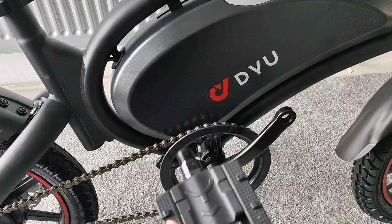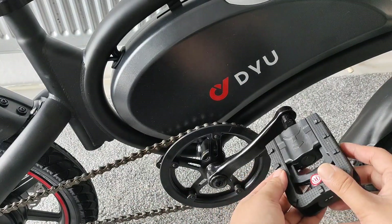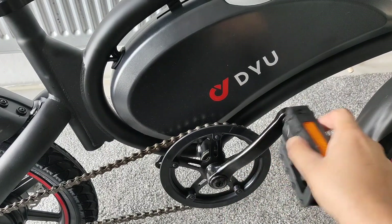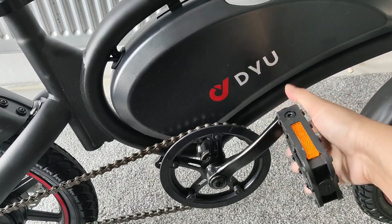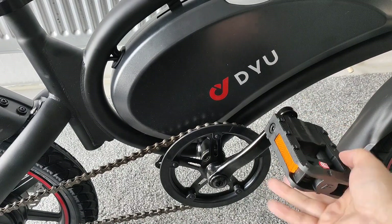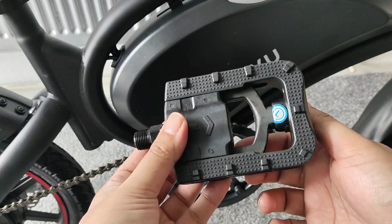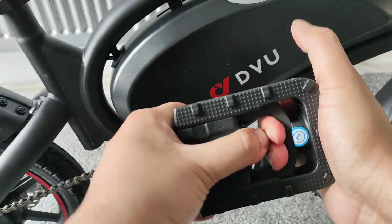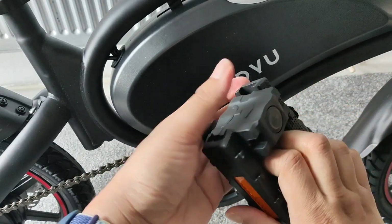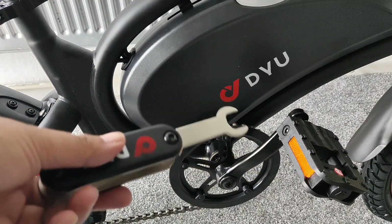For the pedals, make sure you have the right one — this one's the right pedal and the other side is the left. Just put it in and literally screw it in, keep twisting until it's fully in. The pedal rotates but the screw itself is fully locked in. Do the same with the left one. The good thing about these pedals is they fold in, giving you extra space for transport.